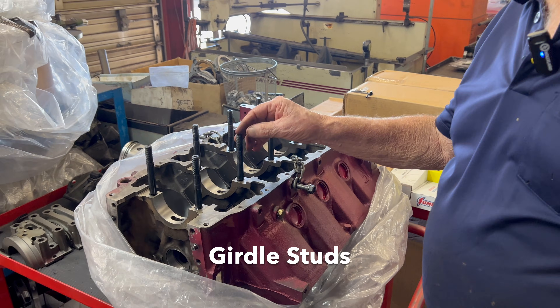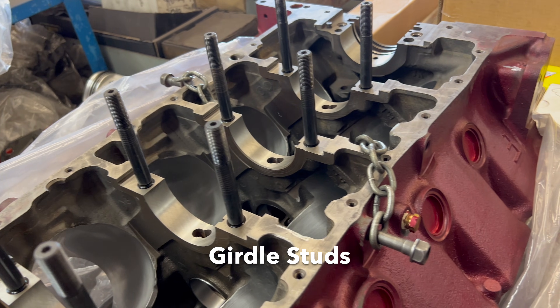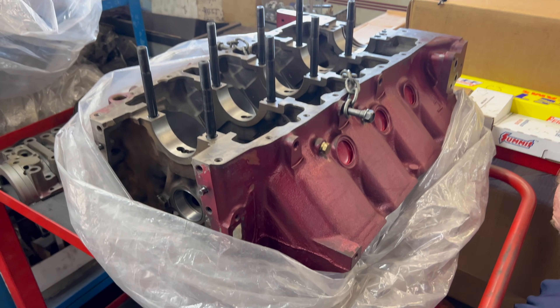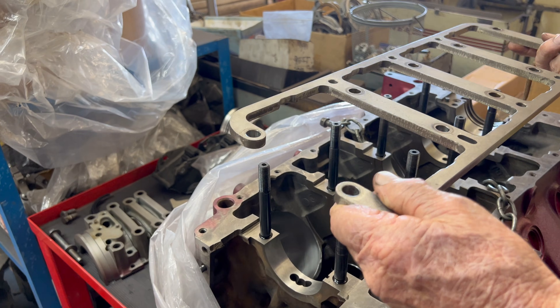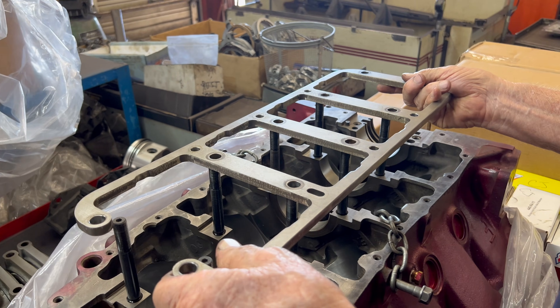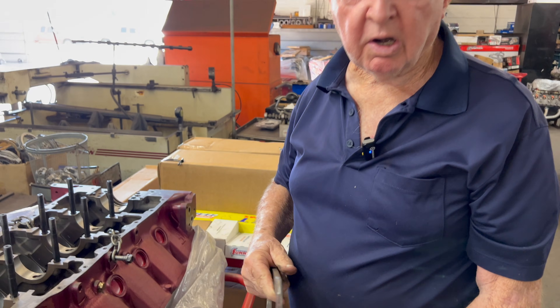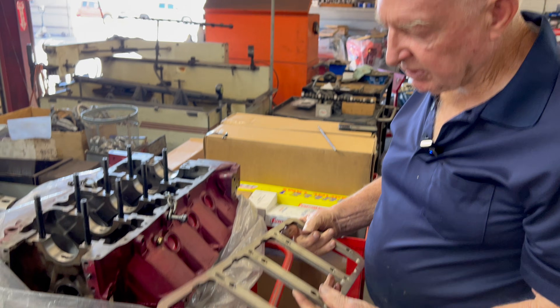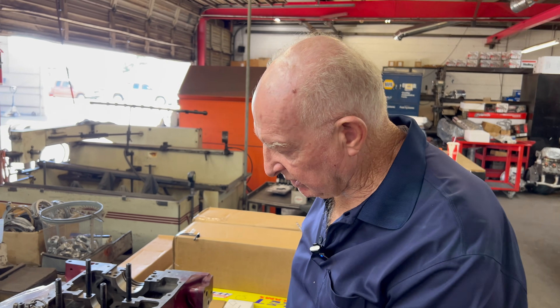This happens to be a race motor. It has girdle studs in it — it has some really weird things about it. It has this stud plate, a girdle plate, and everything else that reinforces the main bearing. That's not factory at all. It's got big crankshafts — I don't know what the stroke or bore of this motor is. It just happens to be one we're building in the shop.